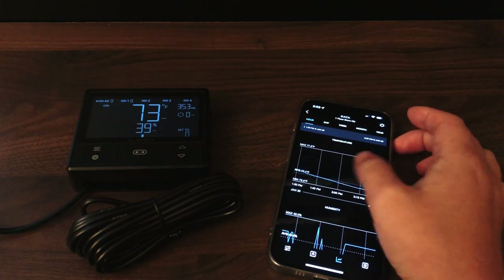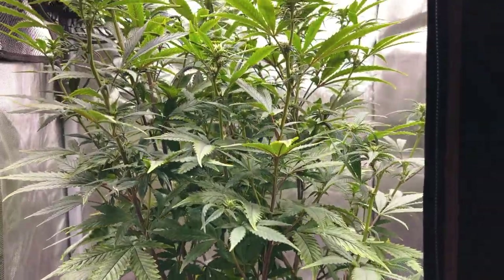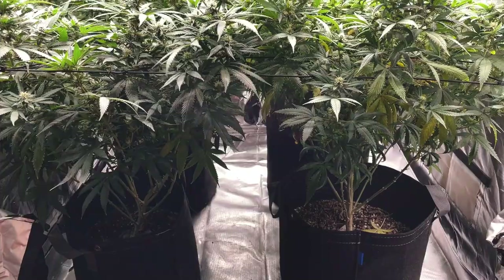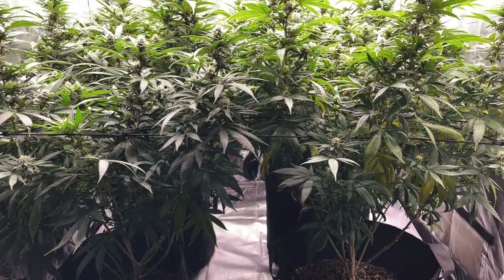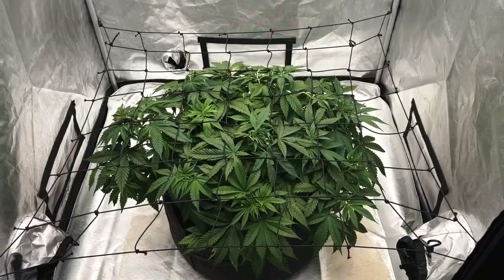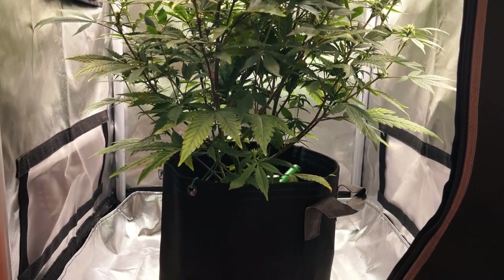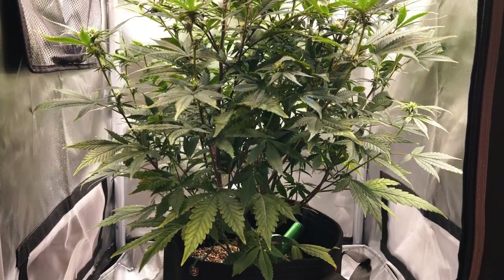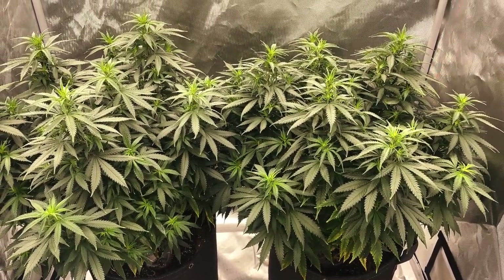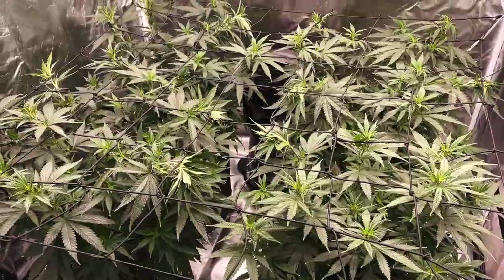As for how large of a grow tent is needed for a single cannabis plant, this all depends on how large of a plant you plan on growing. Generally speaking, a small cannabis plant will require about 1-2 square feet of space, an average size cannabis plant will require 3-5 square feet of space, and a large cannabis plant can take anywhere from 6 square feet to however large you want it to be. For most people, an average size cannabis plant is a good place to start. A 2x2 feet grow tent can grow about 1 plant, a 2x4 feet grow tent about 2 plants, a 3x3 about 3 plants, a 4x4 about 4 plants, and a 5x5 grow tent can grow about 6 plants.